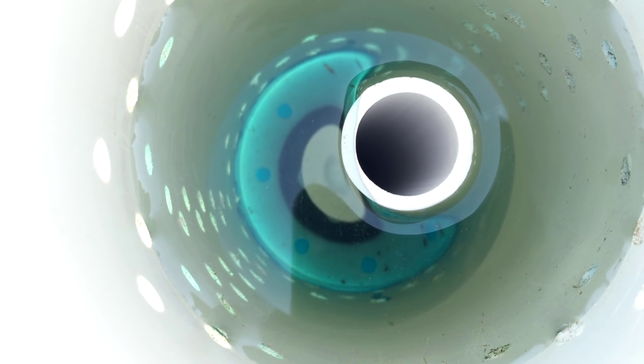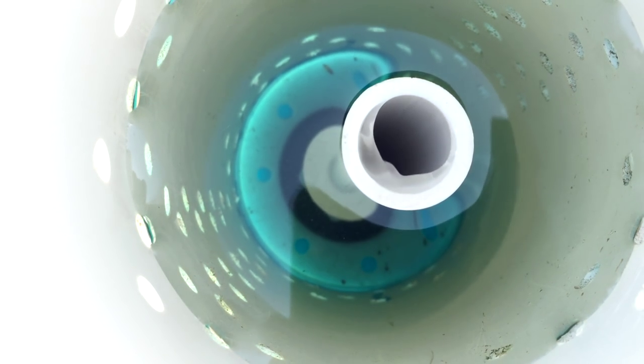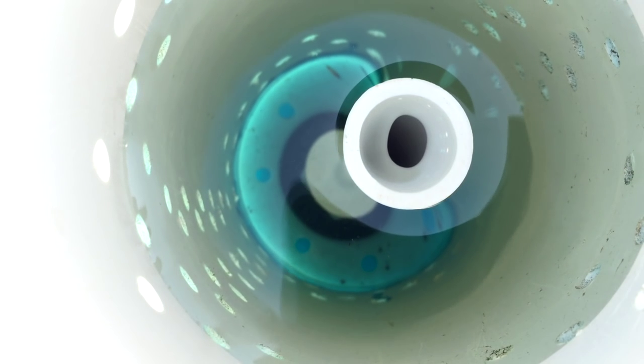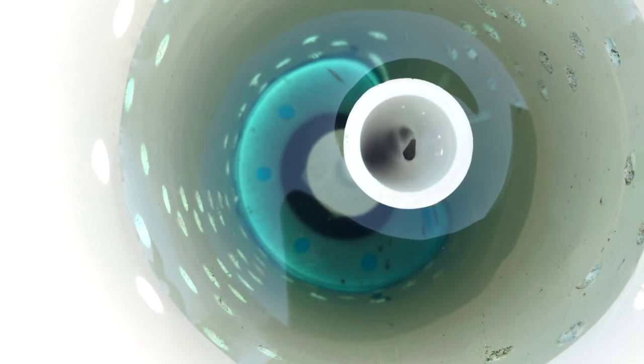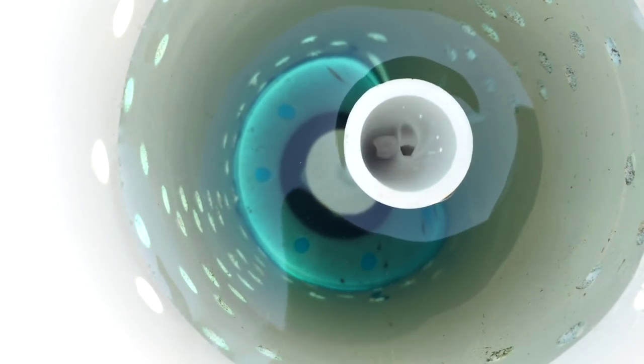All right, the water is just about ready to go over the top — there you go. So you can set up this bed just like this where it just overflows, put styrofoam on top, and plant out a bunch of lettuce. Or you can do the flood and drain system, which is what I'm doing. You can actually do both with this setup — it really just depends on whether you put the bell half of the bell siphon on or not.